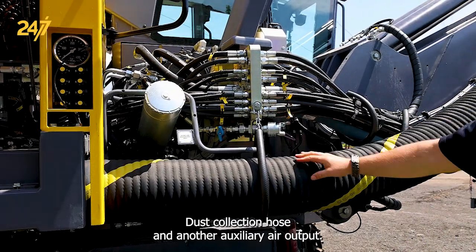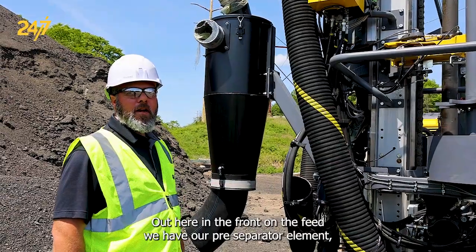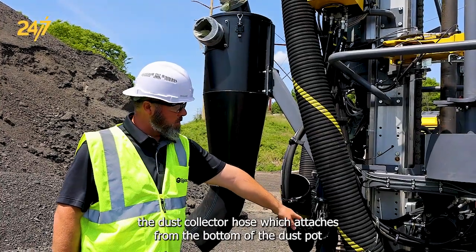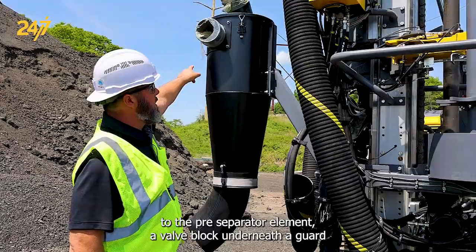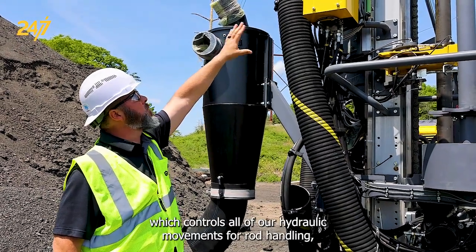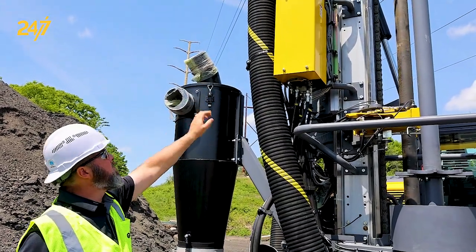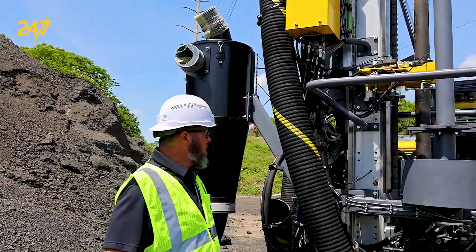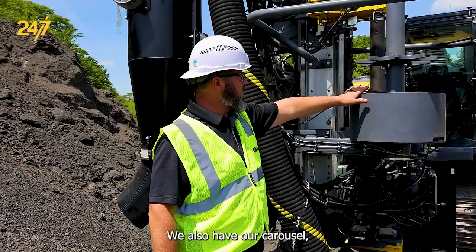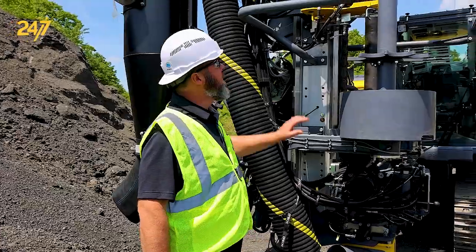Dust collection hose and another auxiliary air output. Out here in the front on the feed, we have our pre-separator element, the dust collector hose which attaches from the bottom of the dust pot to the pre-separator element, a valve block underneath a guard which controls all of our hydraulic movements for rod handling, rod changing, as well as our breakout table that's down here. We also have our carousel, lower centralizers, and safety guards.